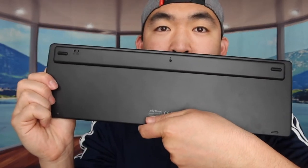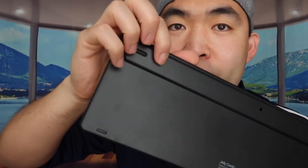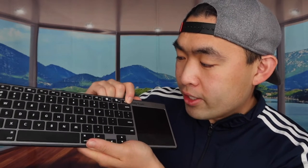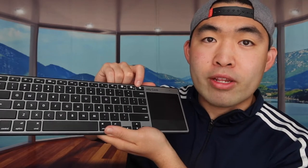On the back you can see the anti-skid material and there's an on/off button to activate the keyboard. To pair a device, press and hold one of the Bluetooth buttons until the light starts blinking blue — when it blinks blue, it's ready to pair.